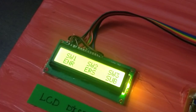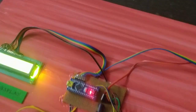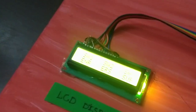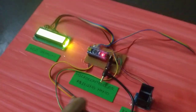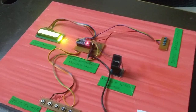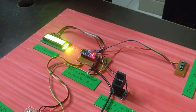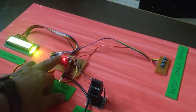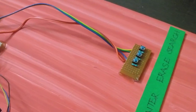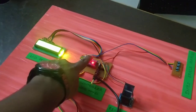We have the 3rd finger registered. Next is the voting system. We have the 3rd finger and 2nd finger registered and we can save our data.